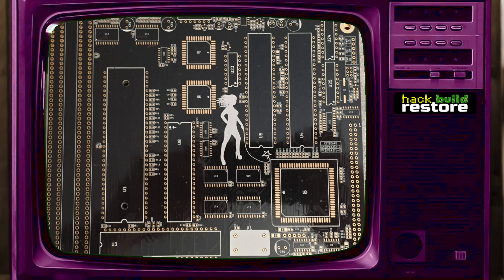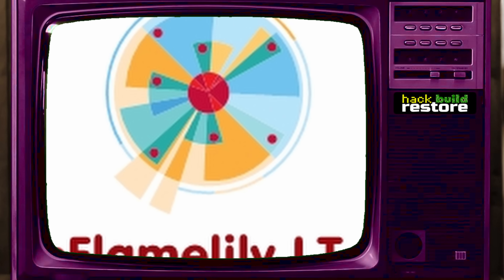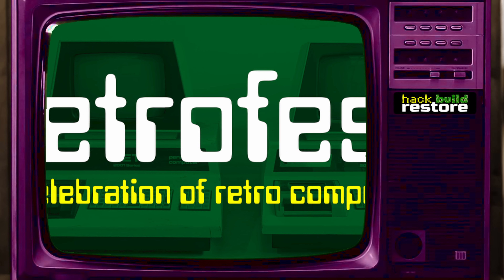Denise isn't actually the first Amiga ITX board created by the infamous Mr. A. Prior to the Denise, there was Amy, and then EasyAmy. Both of those were Amiga 500 recreations, not the Amiga 500+, so they only had one meg of chip RAM. Denise is by no means the last in this range — another board called Elysia is an A1200 in the ITX form factor. This board is not ready for release, but an early iteration will be on display with Flame Lenny, Derek, at RetroFest 2025, where you'll also be able to see me and this Denise on display, have a look at it yourself, play with it, and see what you think of it in the flesh.